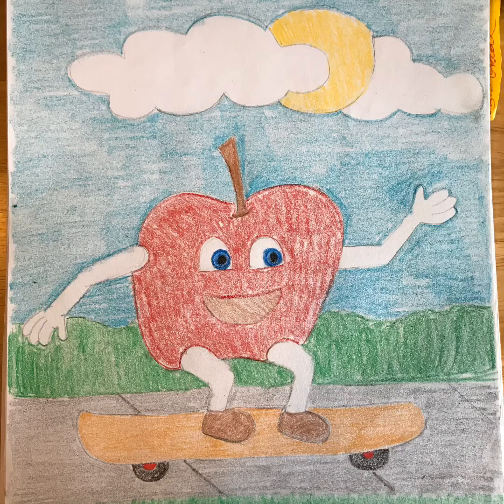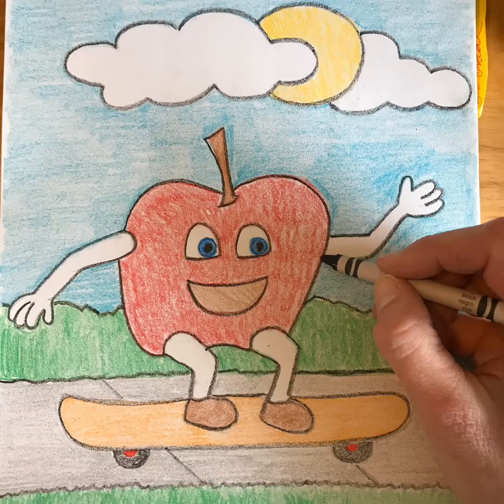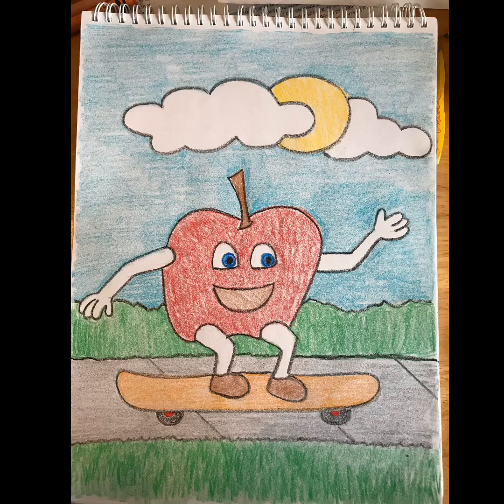I'm done coloring my apple on the skateboard and I really like how it turned out. Notice how this looks, and now look at what it looks like when I've outlined it with the black crayon — it really stands out with that extra black line. When you're all done coloring, I'd encourage you to get your black crayon and go over all of your details so we can see everything in your drawing. When you are done, please take a picture in Seesaw and upload it to our class page. I can't wait to see what you came up with.